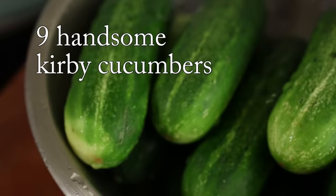Hi, everybody! Today, I'm going to make oi sobagi — hot, spicy, stuffed cucumber kimchi.